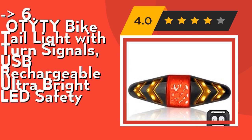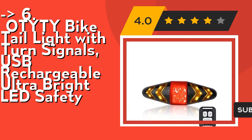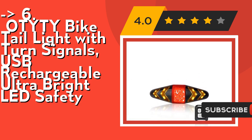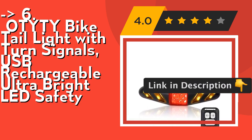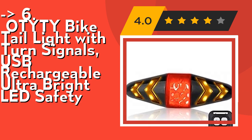It has four modes: turn left light, turn right light, red LED warning light, and SOS. It's IPX2 waterproof — the Oddity Bike Brake Light's IPX2 waterproof function can resist rainy days and humid climates. Waterproof design for bike outdoor use. The best safety equipment for outdoor riding, and can be used as a Christmas gift for friends and relatives.